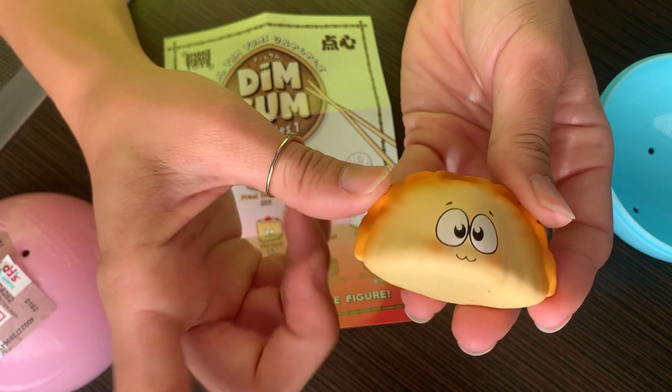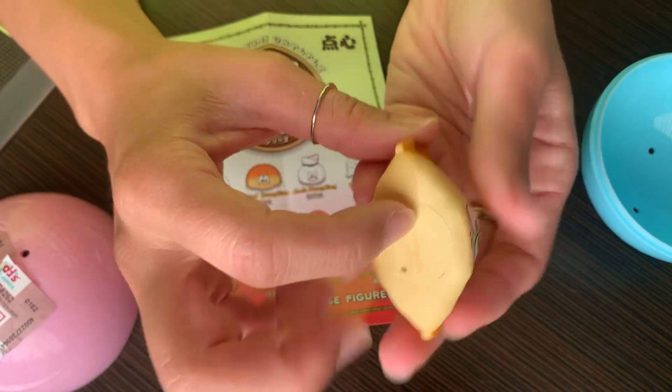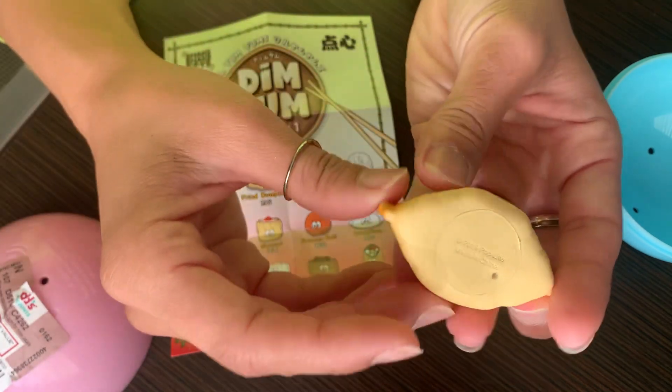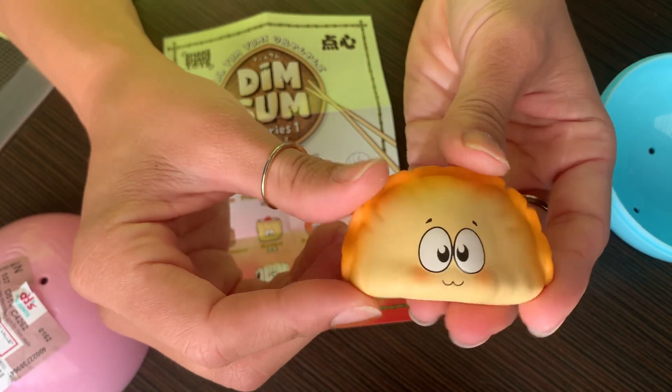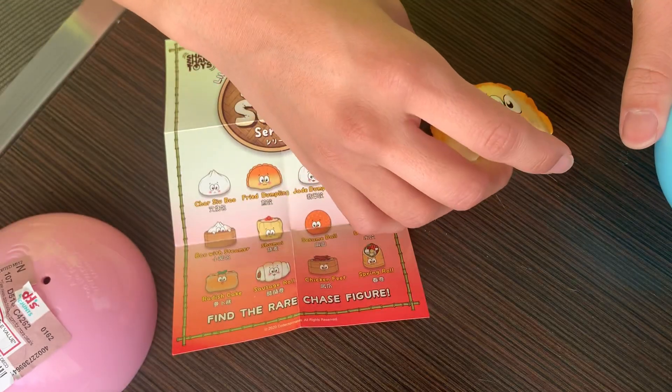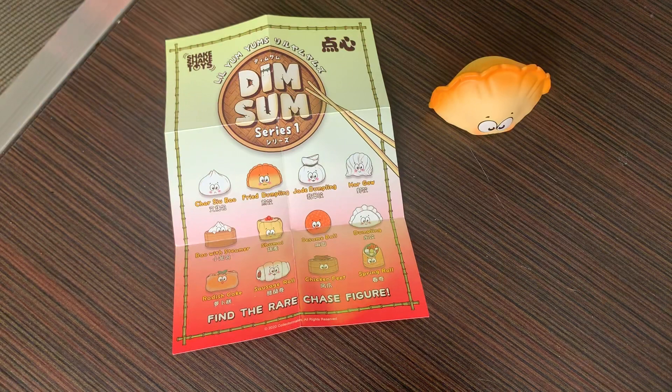This is the fried dumpling — not a squishy, a hard plastic. The packaging said 2020 but this says 2019. It's a fried dumpling, which is cute. I don't order a fried dumpling when I go to dim sum places — that seems like a waste of my carbs.